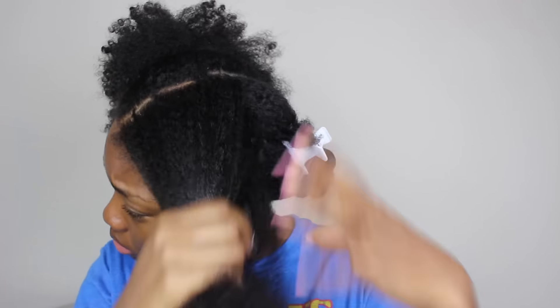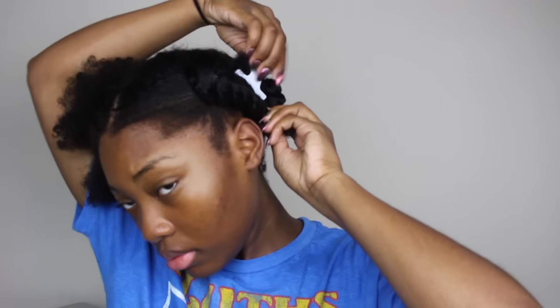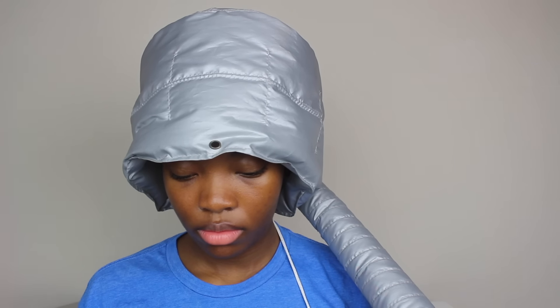You'll see me at the end of the clip twisting the section and then pinning the back section to the front and the front section to the back. I thought this would help with drying and my drying times would be 10 times faster, but my hair is actually out of the twist because it dried way faster just alone. I sat under the dryer for about 15-20 minutes and I took my hair out of the twist because it dried way faster that way.